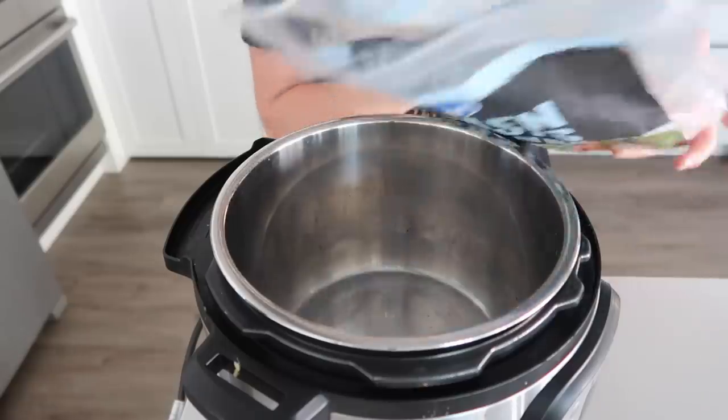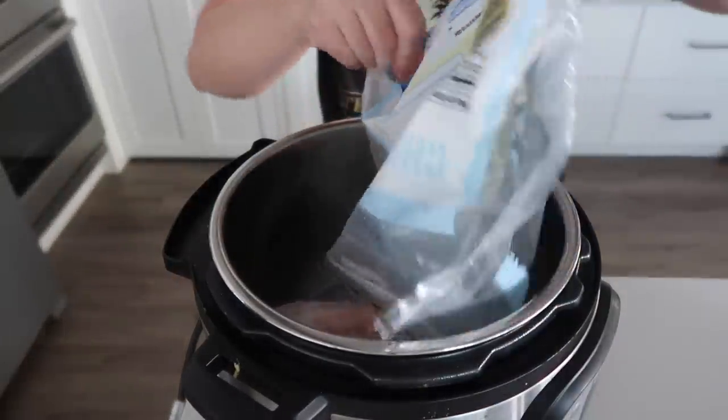Whether you cook one frozen chicken breast or seven or eight frozen chicken breasts, you will cook them for the same amount of time. I'm just going to dump three frozen chicken breasts into the bottom of the Instant Pot. In order for the Instant Pot to pressurize, you need anywhere from a half a cup to a full cup of water, so we're just going to pour that right on top of the chicken.